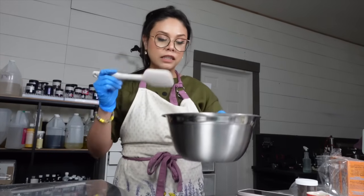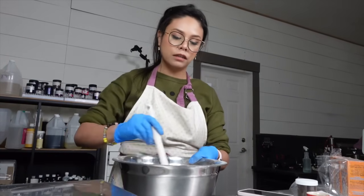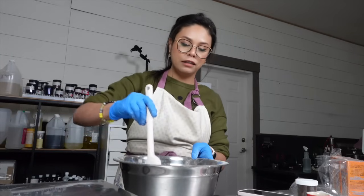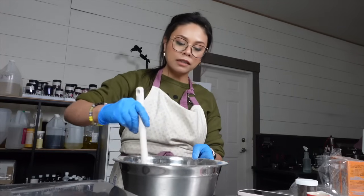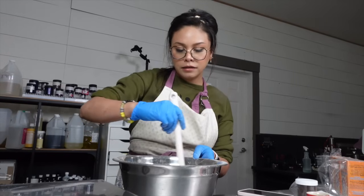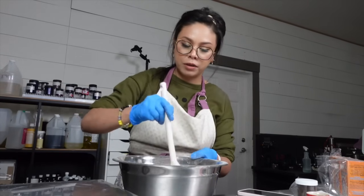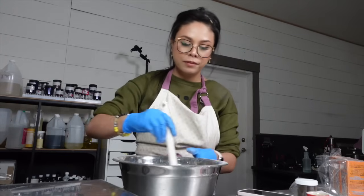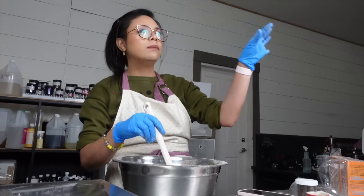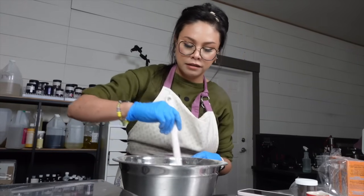I have all of my dry ingredients for all four batches in this bowl and I'm just going to give it a thorough stir so that everything is just one happy mix. And then as I make my bath bombs, I'll just add as needed. This is probably a great way to master batch your bath bombs — you can make a whole bunch of this, store it, label it 'bath bomb dry ingredients,' and then take from it as you need.